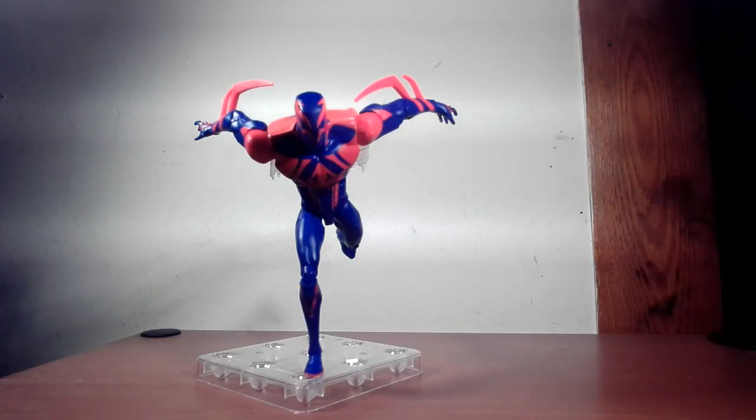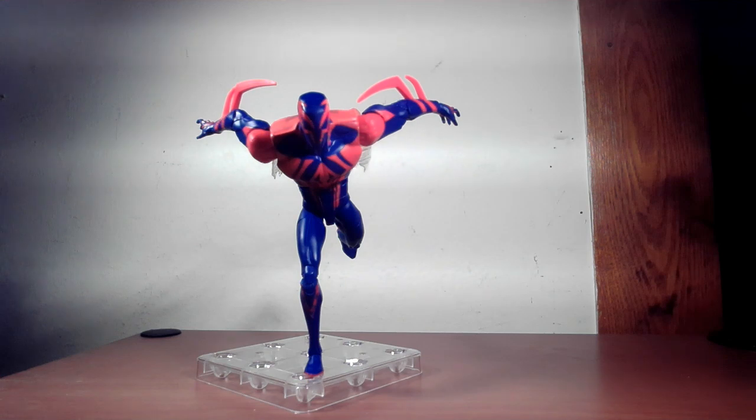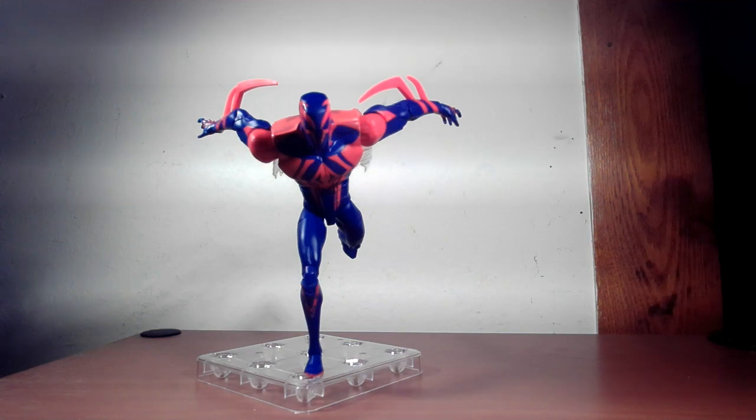Welcome back to Nerd Room with J&J. My name is James Sharmack. We are looking at the brand spanking new Spider-Man 2099 from Across the Spider-Verse. Looking forward to getting this figure — want to see how he differentiates from your standard comic book version, how he fits in with the previous figures from the Spider-Verse waves, and how he looks. Let's take a look at the box and then the figure.